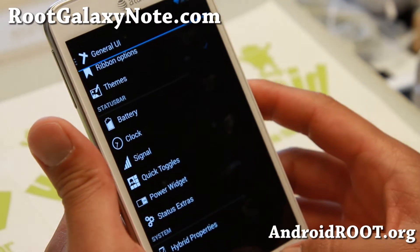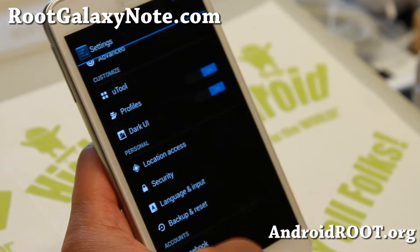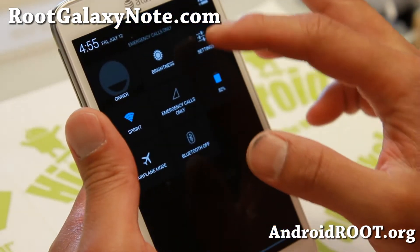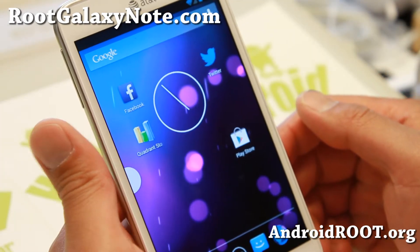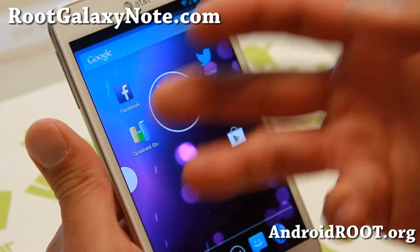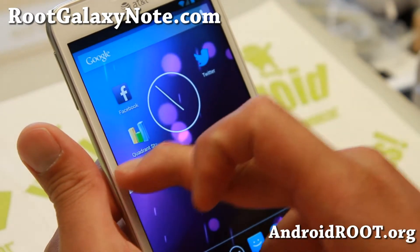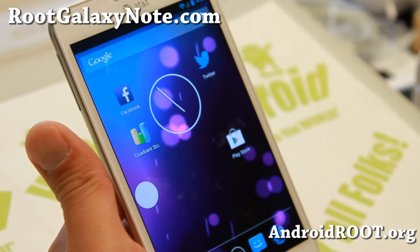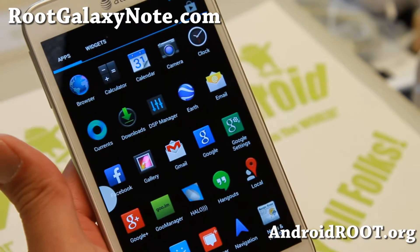I also have a link to the UKP ROM control tutorial on my site. It's very similar but with some extra additional stuff. It also has Paranoid Android's floating notifications, so whenever you get notifications for Facebook, Twitter, SMS, Gmail, whatever, it's going to show up here.